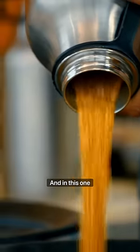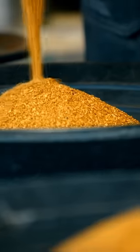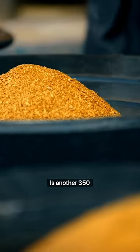This is 350 ounces right there. And in this one is another 350 ounces.